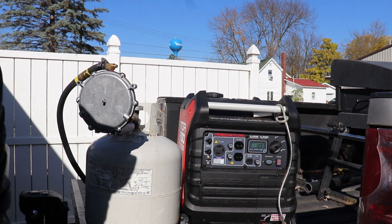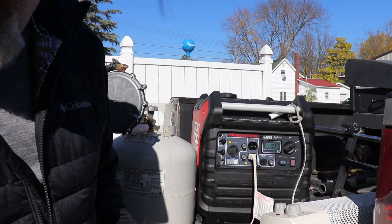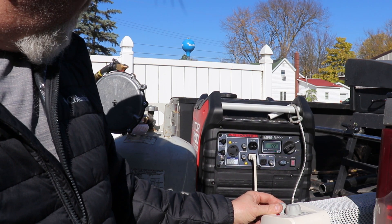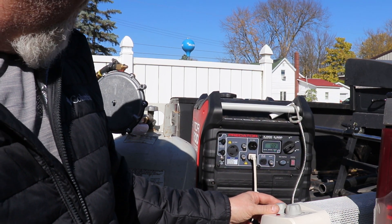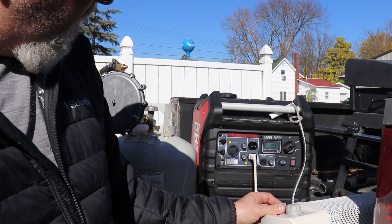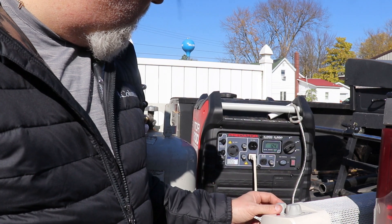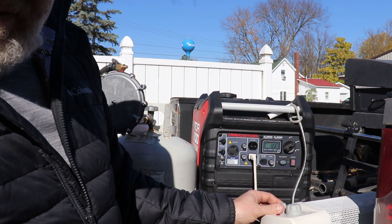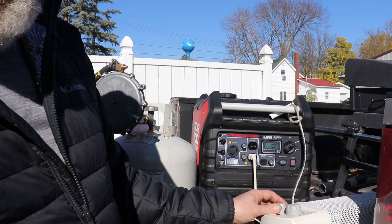Let's put it under a load and see what it sounds like. I've got my little heater hooked up — 1500 watts — we'll turn it on and see how it handles. Setting one handled that pretty good. How about setting two? It didn't even hardly make a sound on that changeover. Now that was running not on eco mode — let's switch over to eco mode and see what it sounds like. Eco mode is down a little. Let's go to setting one — not too bad. Setting two — doesn't sound too bad either.